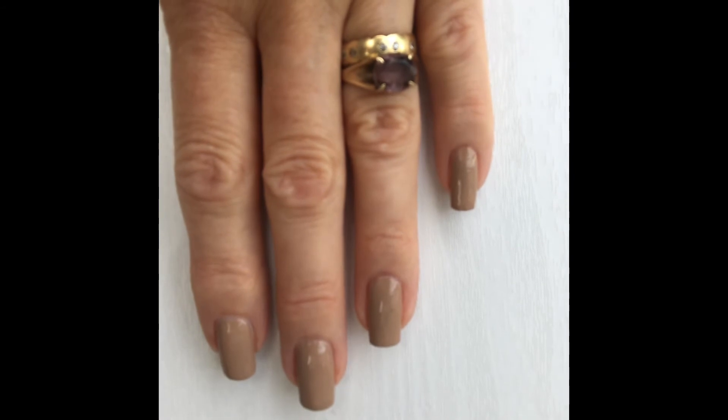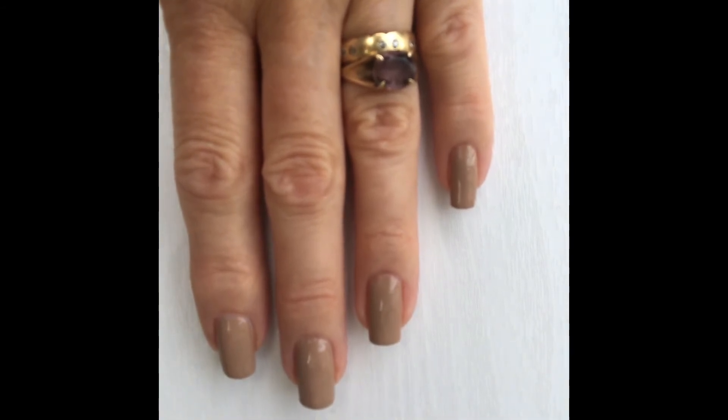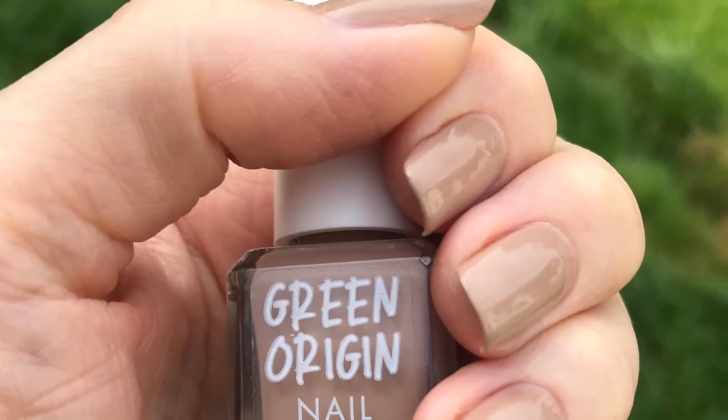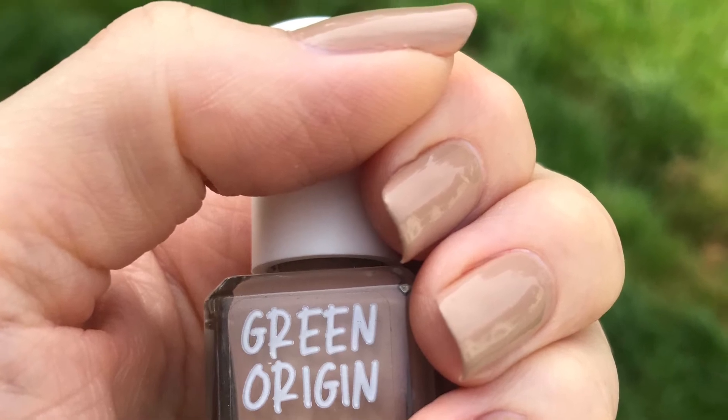What I'll do next is put a coat of the Barry M Green Origins top coat on top, as recommended, and I'll see you hopefully in a week's time to let you know how I got on. That's two coats of Barry M's Down to Earth shown in natural light.